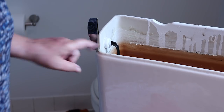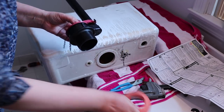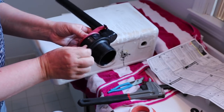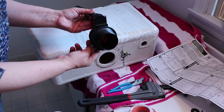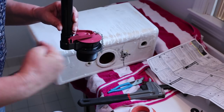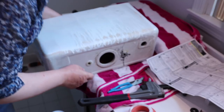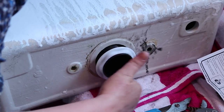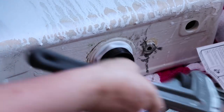Next we're going to install the fill valve assembly. You remove the big rubber ring, which leaves you with just the black part with a rubber gasket. You need to orient it the proper way - the opening faces the front of the tank. Since I'm on the back I'm going to insert it this way. There's already a rubber gasket, so I'll go ahead and put the lock ring back on. Tighten it as much as you can by hand, then use the wrench.